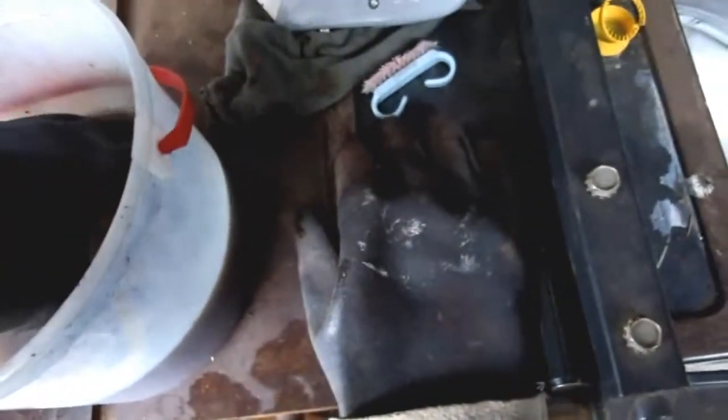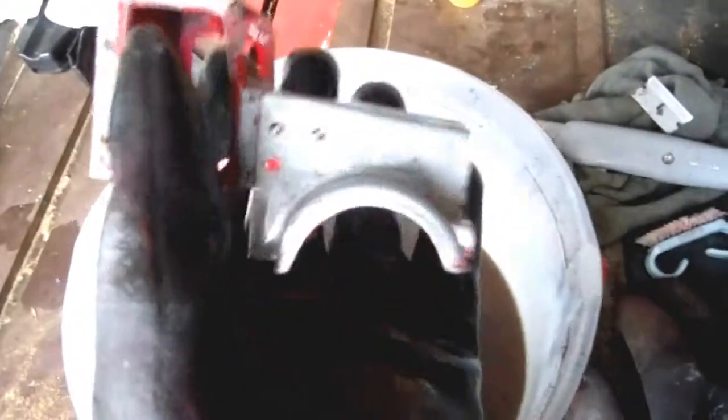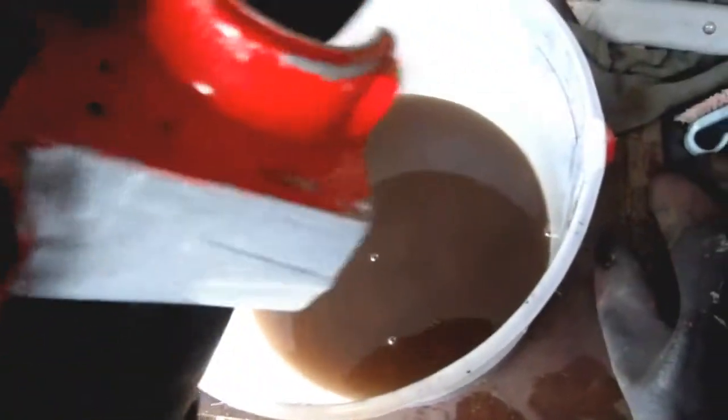This is part three of my Kenworth truck build. You can see I scratched off a lot of the paint with my two razors — it's a little bit scratched, but you can buff that out with steel wool. I left one side for you guys just to show you how you can do it.